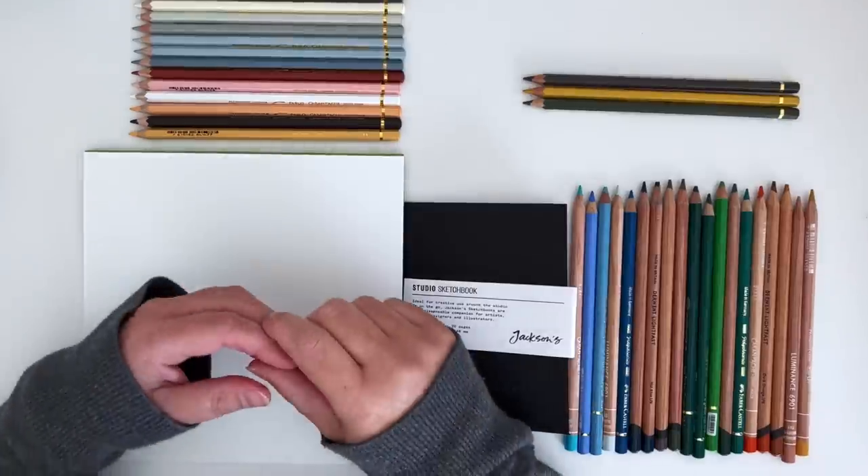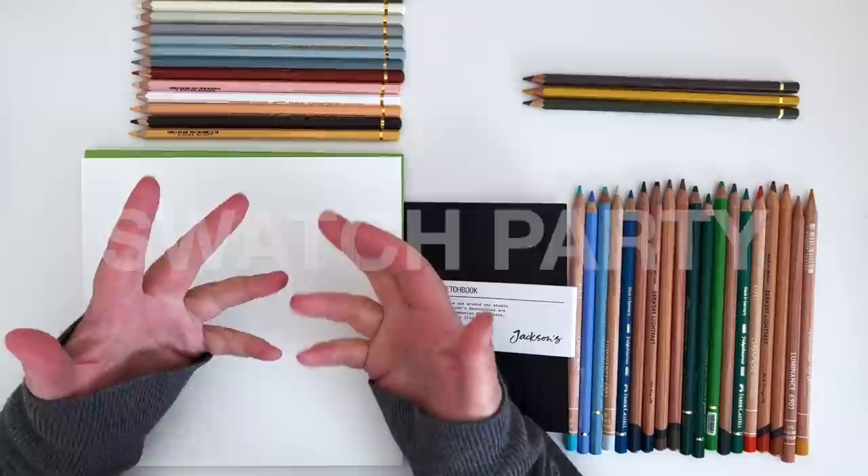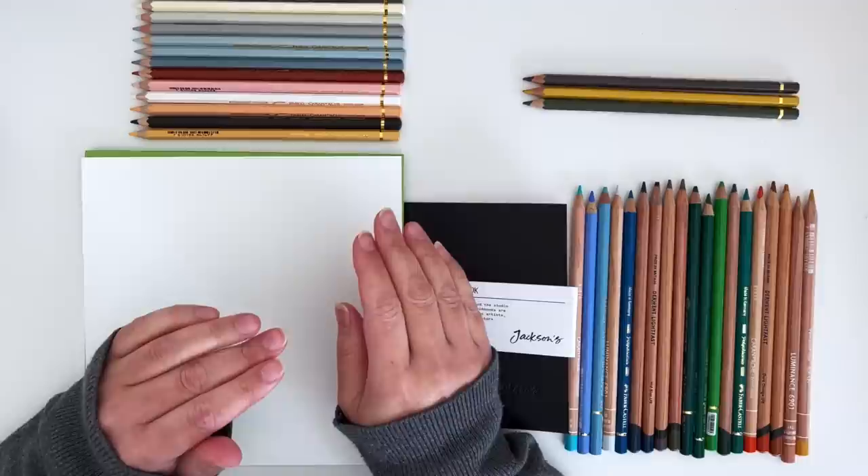Hello everyone, I hope you're doing well. Welcome to what one of my subscribers called a swatch party. I really like that, so that's what we're going to call this video. I'm going to be swatching all of the different materials from the recent art haul. It was a pretty big art haul, so we've got a lot to get through.